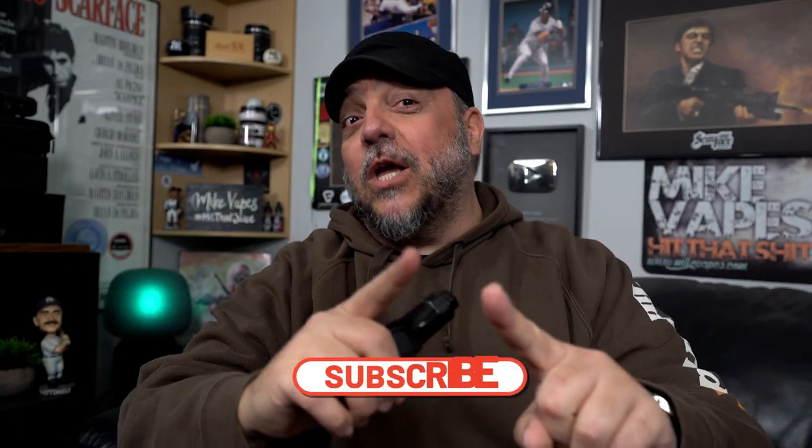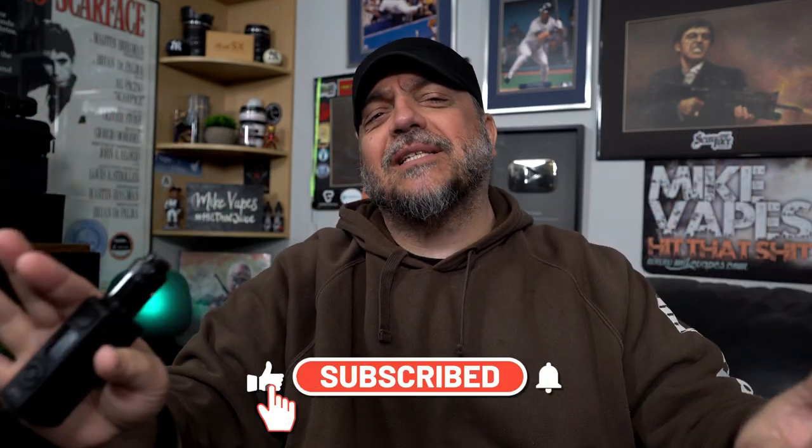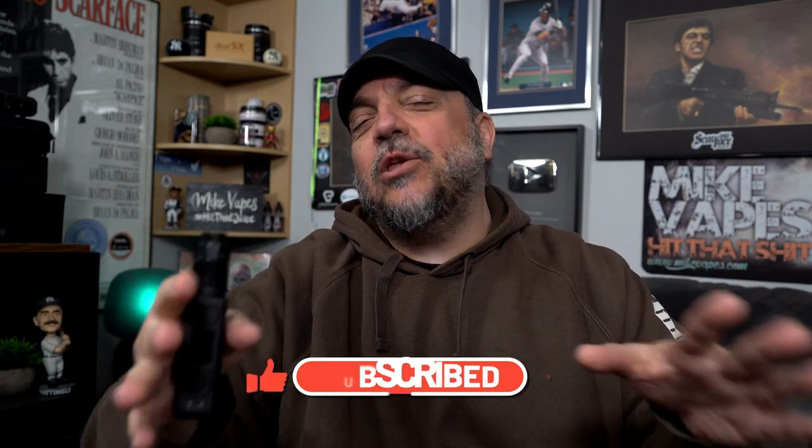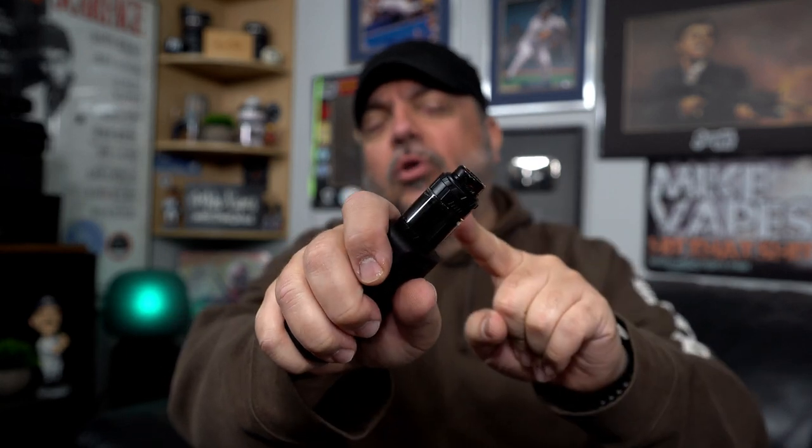What's up everybody, Mike Vapes here. Today we got a presentation video. This one here is another product from Thunderhead Creations — we are continuing the blaze lineup with the Blaze Solo RTA. Solo means single coil. It's a single coil RTA, so let's dive in and I'll show you guys everything about this.